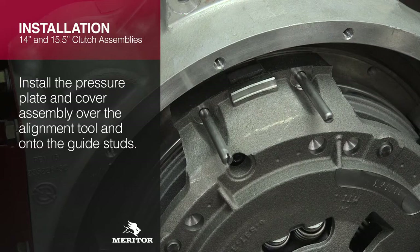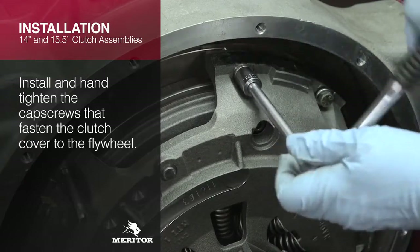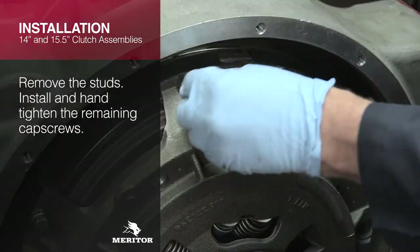Install the pressure plate and cover assembly over the alignment tool and onto the guide studs. Install and hand-tighten the cap screws that fasten the clutch cover to the flywheel. Remove the studs, then install and hand-tighten the remaining cap screws.